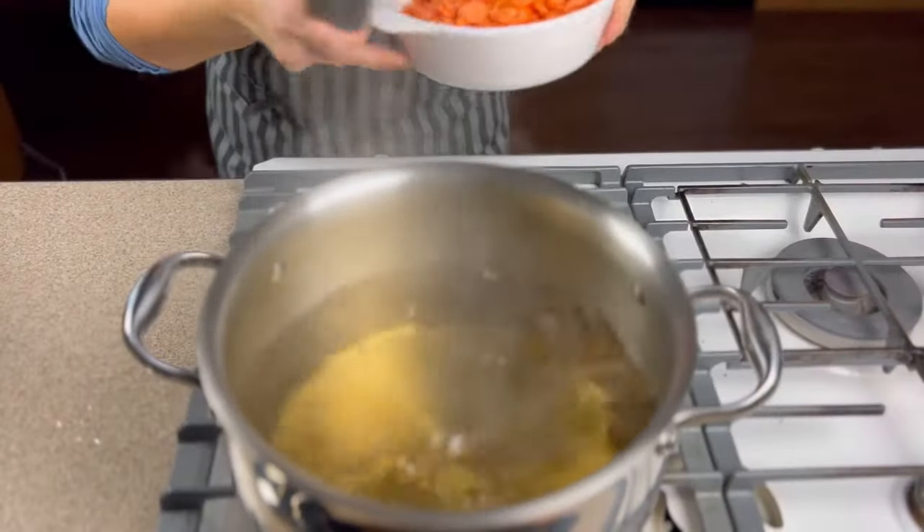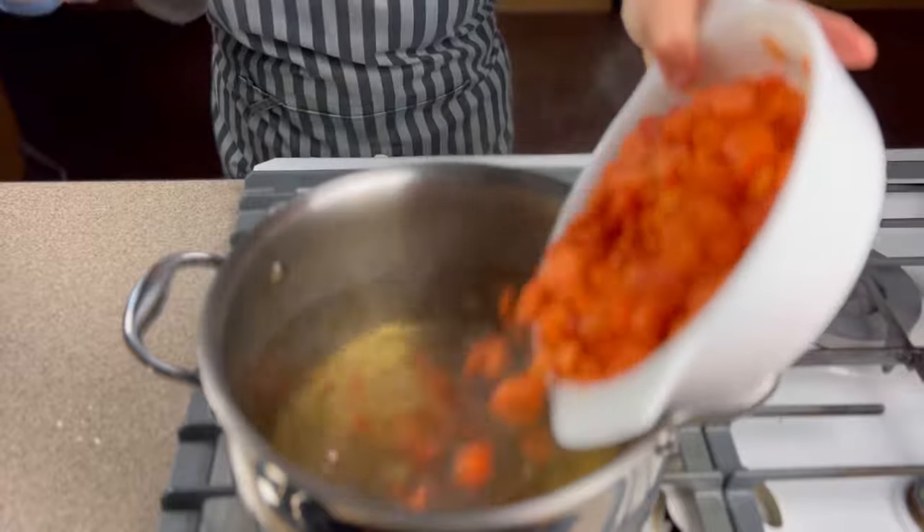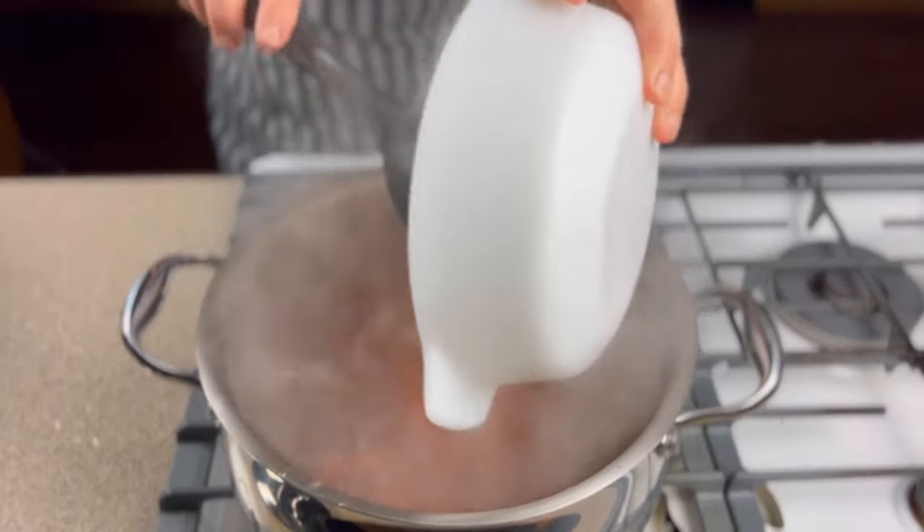I get my water boiling and then add my carrots, making sure I have enough water to leave lots of room for the carrots.